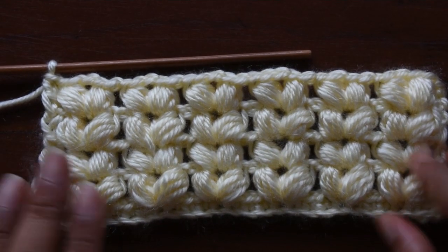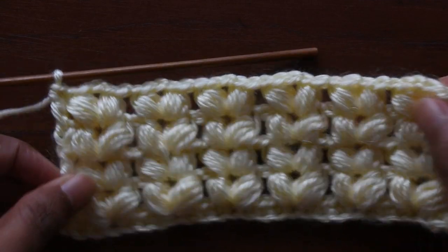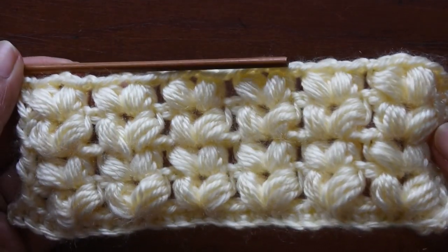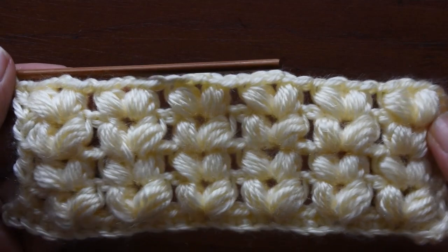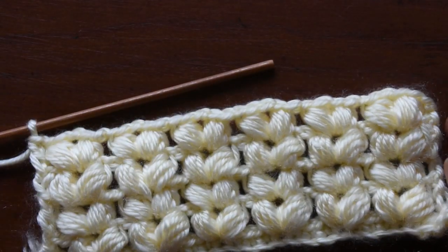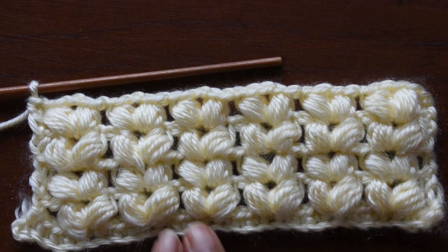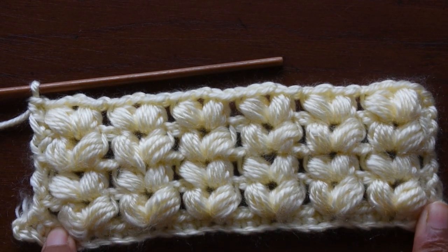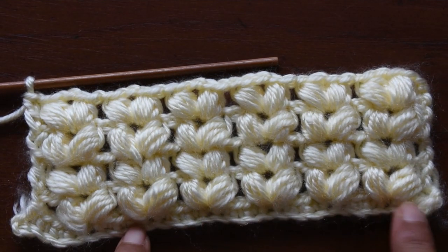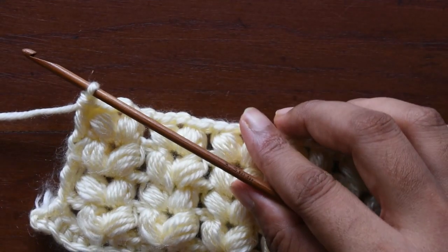Welcome to my channel, my dear friends. Today I'm going to show you how to make this beautiful and very easy puff stitch. You can see this is a V puff stitch, and it is very easy. It's really for beginners level — they can really make it. I have demonstrated it in a flat piece, and if you are making a round piece, that is also possible for the V stitch.